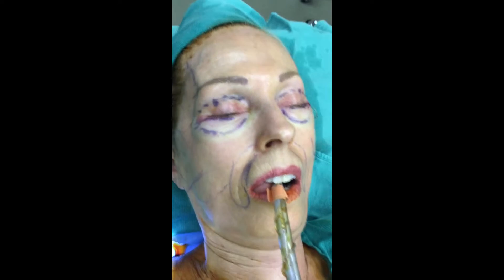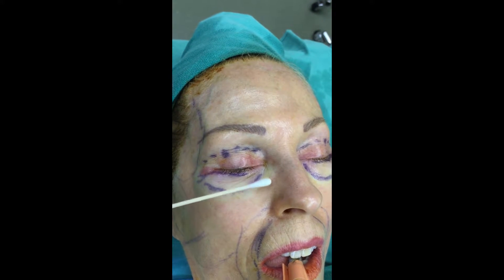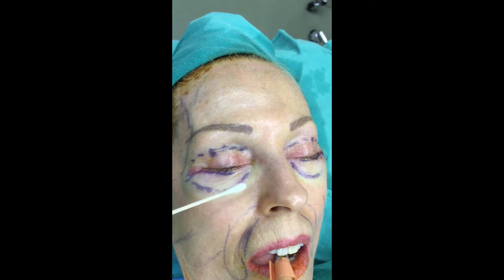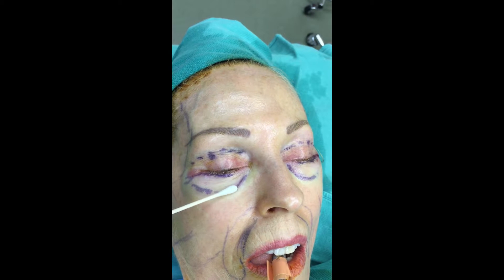We're here with a 60-year-old who has a neutral vector orbit and a really deep adherent tear trough right here. It's where the orbicularis muscle is deeply adherent to the intraorbital rim, and I've already put some wetting solution in here.